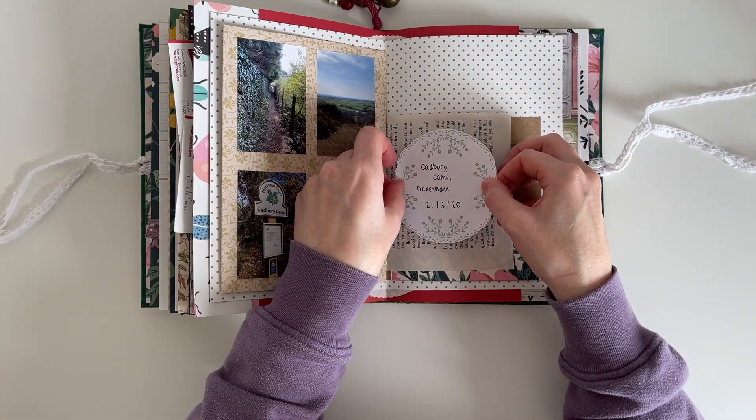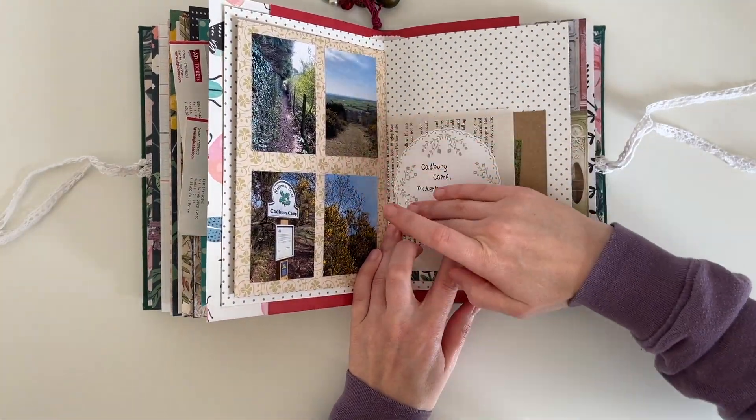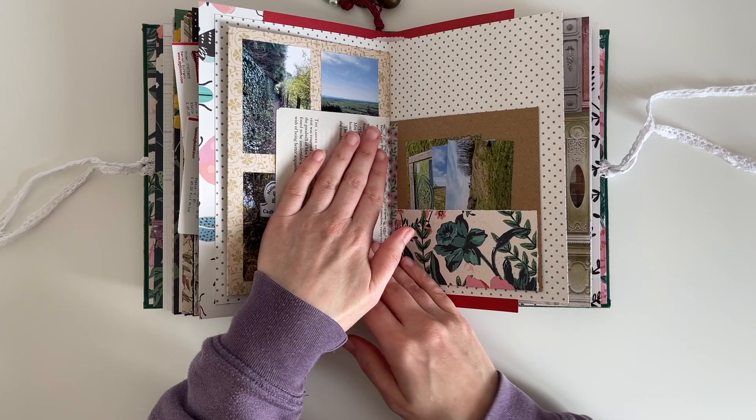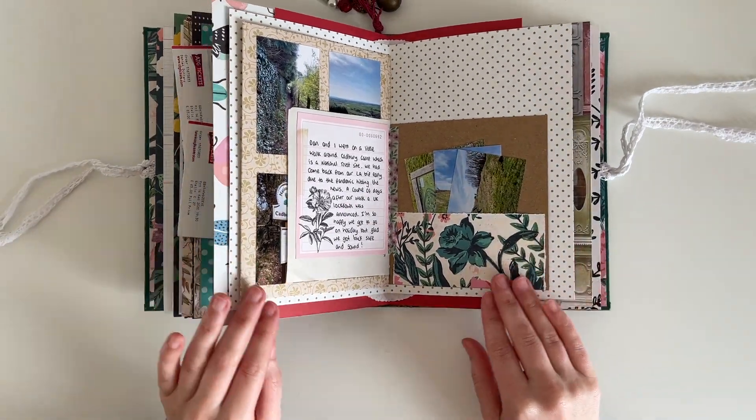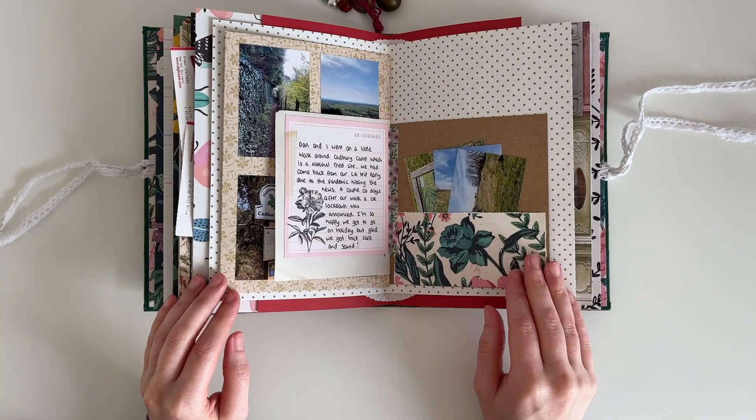I've added a little bit of journaling to this printable and used my glue stick to stick that down into my journal. I've also added my journaling onto this journaling card, and that is attached into the journal with double-sided tape.